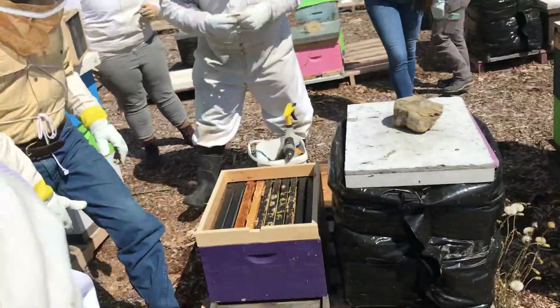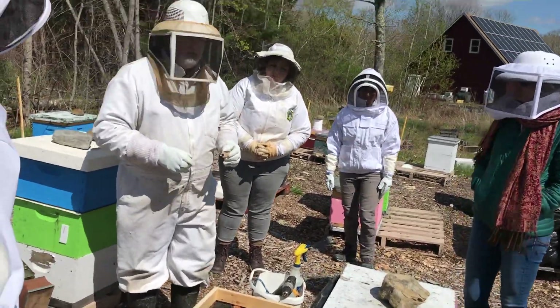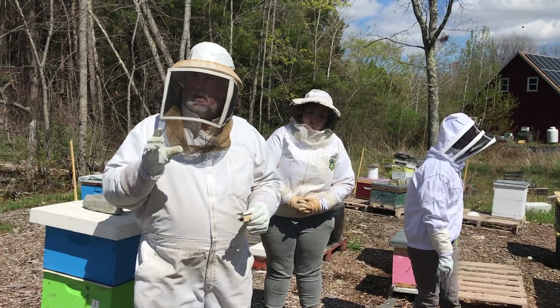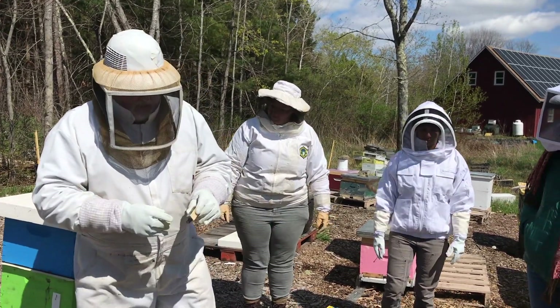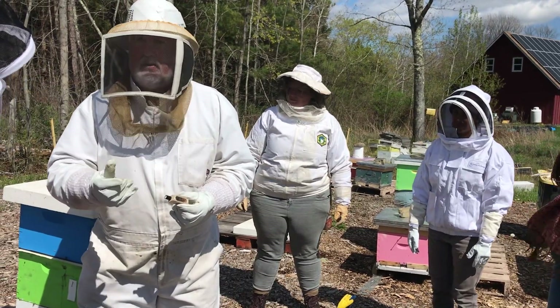If you want to see a live queen bee, she's in a cage which looks a little different from the cage we talked about before. The other cage was a three-hole cage. This does exactly the same thing, only this is the candy end of the cage — there's no core.